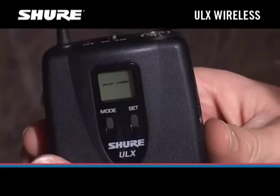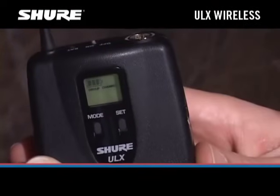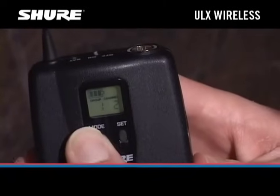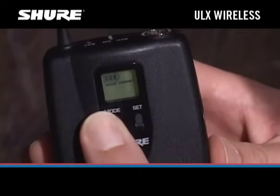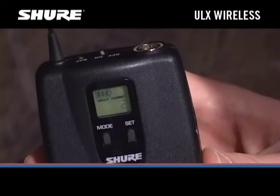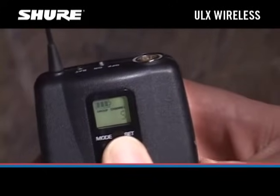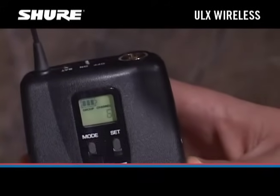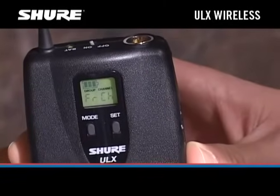Now we need to set the transmitter to the same channel as the receiver. First, turn the transmitter on and press and hold the Mode button on the transmitter until only the group number is visible. Then press the Set button to advance the channel number until it matches the receiver's channel. Press the Mode button again to save the new channel setting. The new group and channel settings will appear on the display.